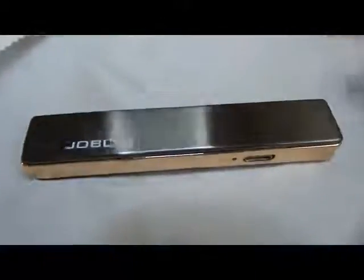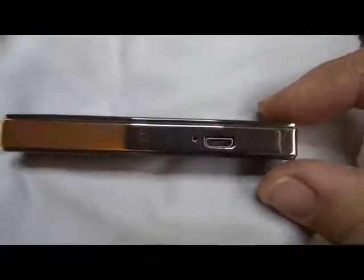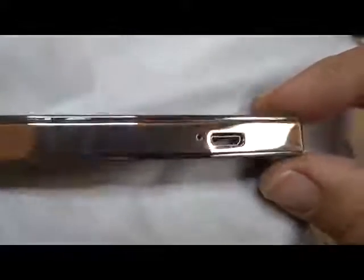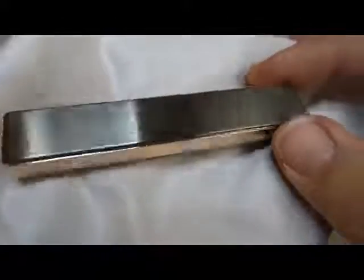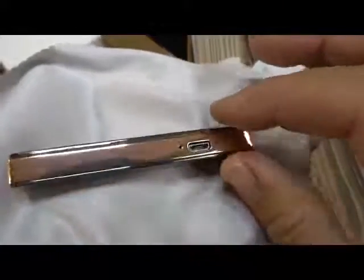Micro-USB charger cable, extremely well-made, attractive, sleek and beautiful. There's your micro-USB charging port, then you've got this very dark steel gray, and this is almost like a rose gold color along the edge here.